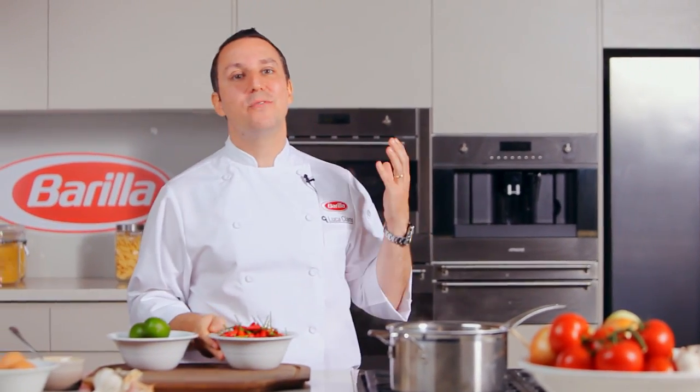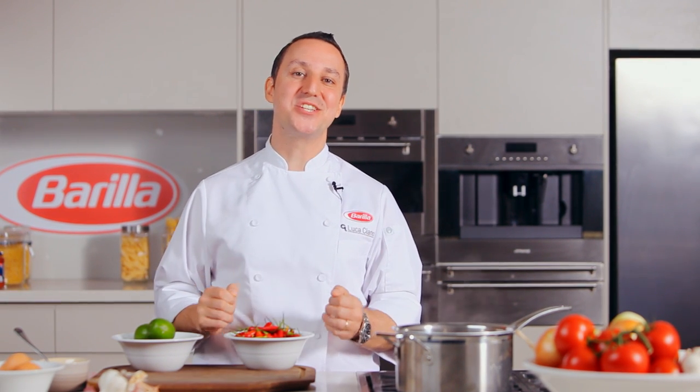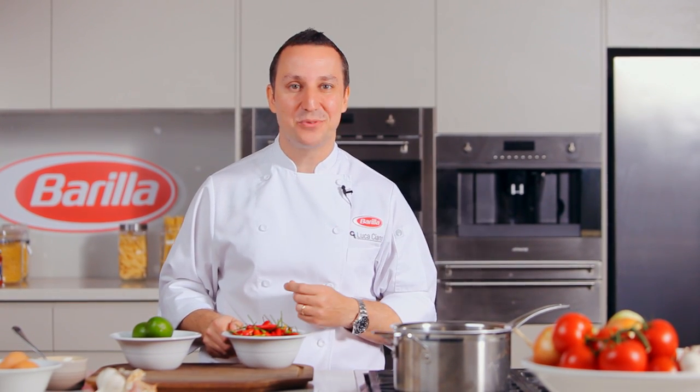Hi, my name is Luca Ciano, Barilla's Executive Chef. Thanks to Barilla, I get to travel all over the world, and I was recently in Singapore where I had the most amazing chili crab, which inspired me to cook this quick, simple and delicious chili seafood farfalle.